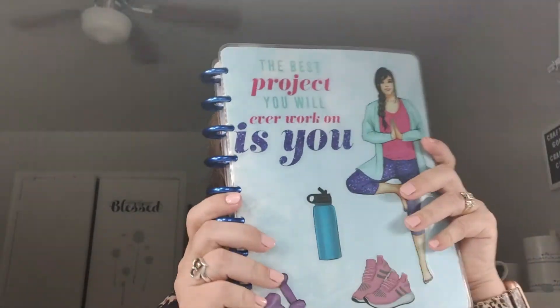Today we're going to be doing a plan with me and my beautiful wellness planner. We've been struggling the last week or so but today is a new day and I've been doing so much better, so yay for that! I have a fun thing planned for my wellness planner, so if you want to see what that looks like, stick around.